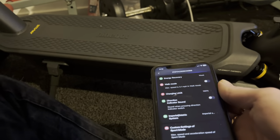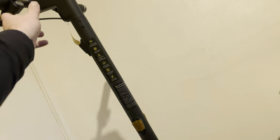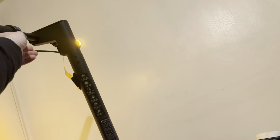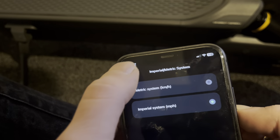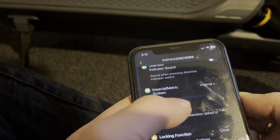Indicator sound — that's different. If we hit the indicator up here and turn the indicator sound on... it's not really for me, so I'm going to turn that back off. Imperial system: I like that it gives you the option for kilometers or miles per hour. I'm going to leave mine at miles per hour because I'm here in the UK and that's what we use.